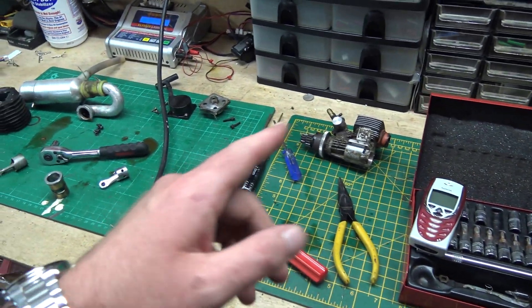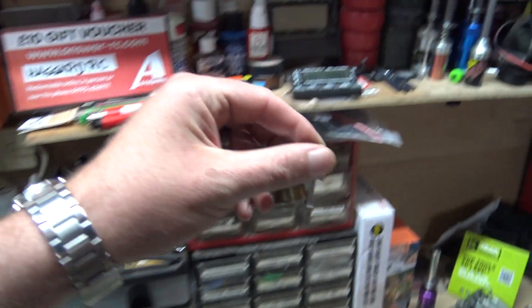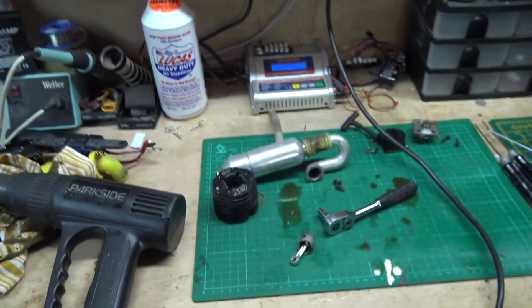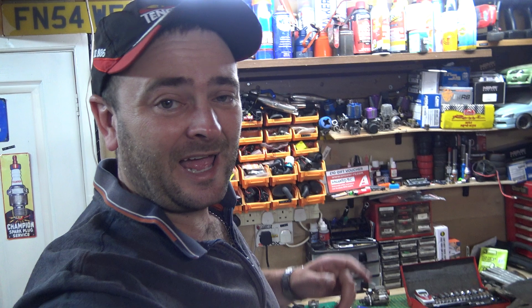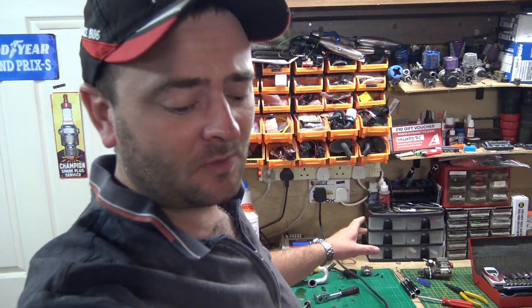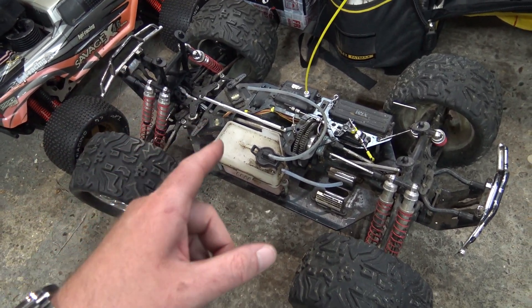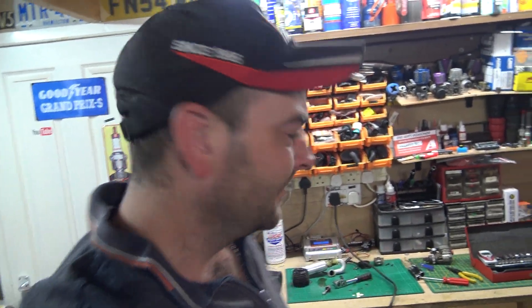I've taken it apart - that's the block left with the crankshaft in it still. I've done a bit of research and you can still buy this engine. It's about 20 years old. It came on this monster truck here, but we're not going to get into the radio-controlled side of things because every time I feature something RC on this channel you all get the hump. We're going to talk about engines, because that's what this channel is about.